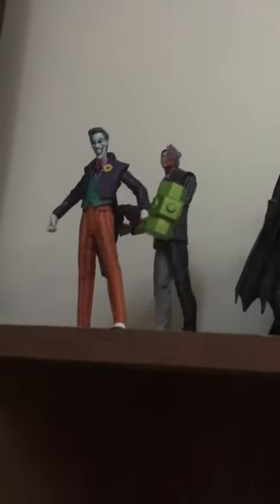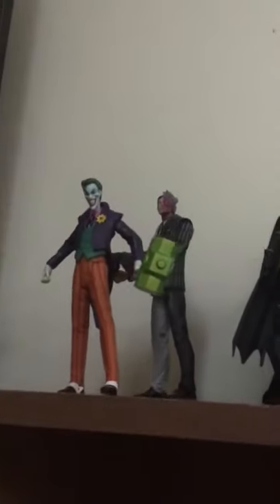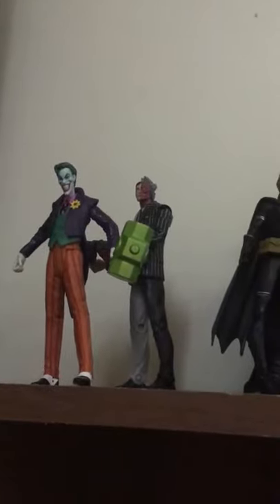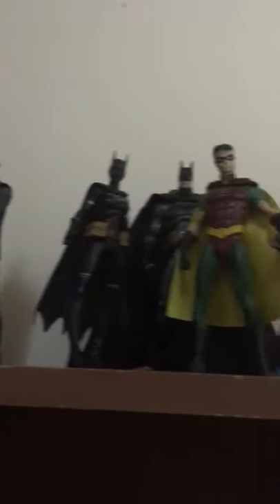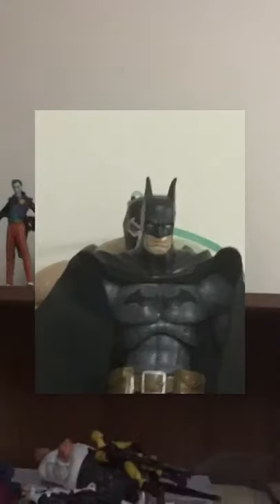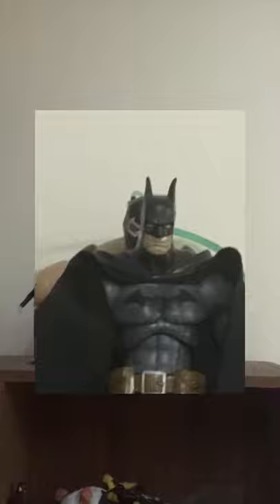First I'll start out with my Bat family collection. As you can see there's Nightwing, Robin, Batman, Batgirl, and then from the Rogues Gallery we have Joker and Two-Face. I am planning to buy other versions because these ones are not as articulated as I was expecting, similar to what Marvel Legends has to offer. And I wanted to recreate that Knightfall feeling by having Bane stand exactly behind Batman.